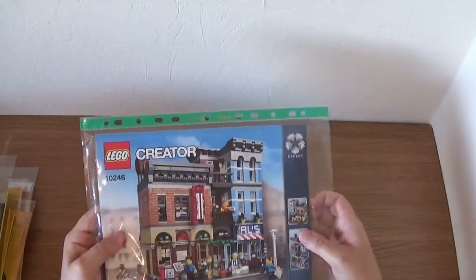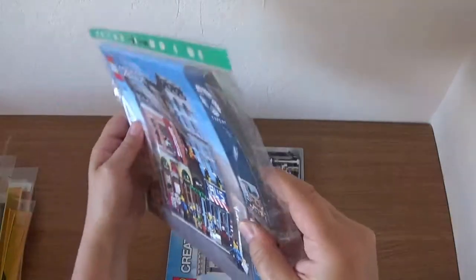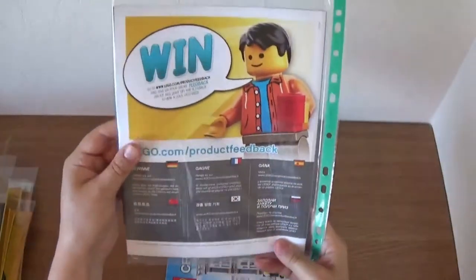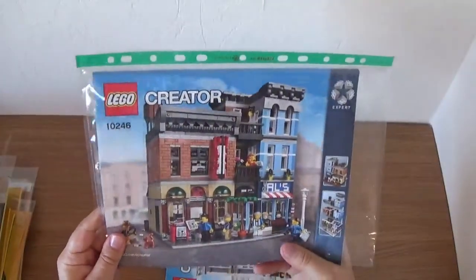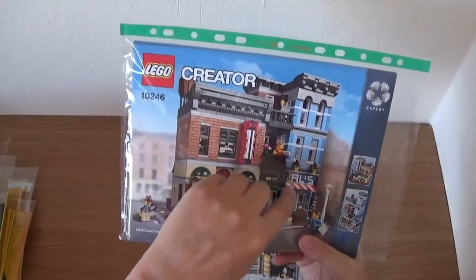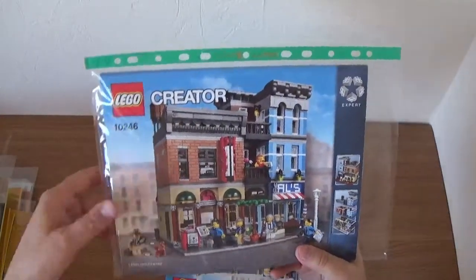Next: the Detective's Office, from 2015. They did the books a little differently here — it's more of a thicker, single book, which was the first time they'd done that. I like this one a lot. The pool hall, Al's Barbers, the little offices upstairs — really great build.